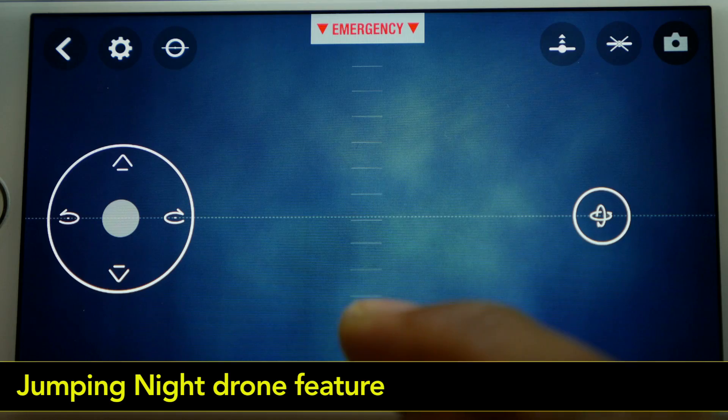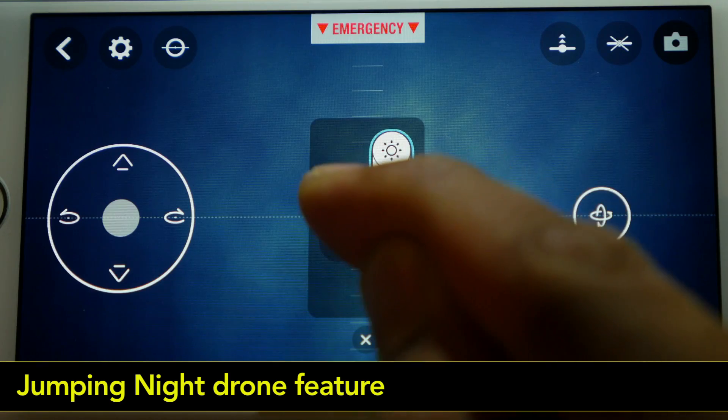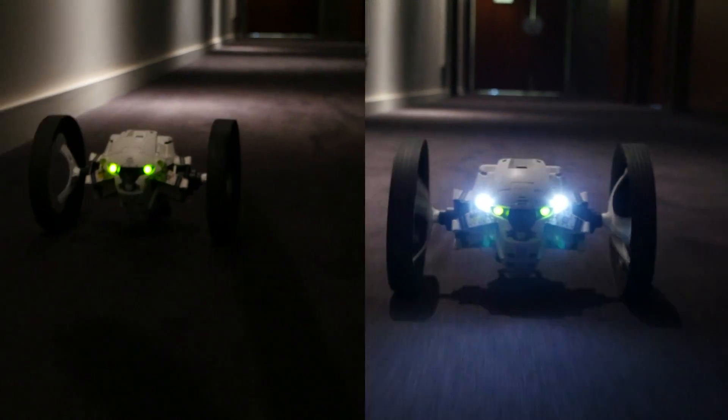To turn on the jumping night drone LEDs, simply move the slider up. You can also choose different lighting modes by tapping on these icons. You can explore and record even in the most obscure places.